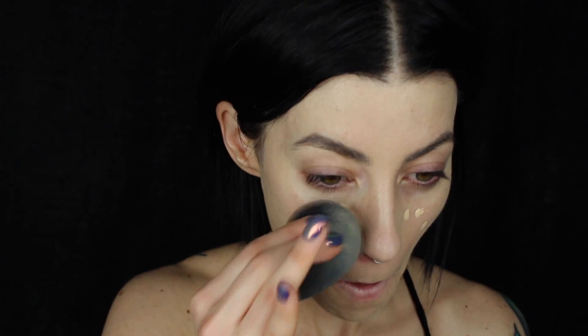I'm gonna start off by spraying the Smashbox Photo Primer Water all over the face and also onto my Beauty Blender — I definitely want that Beauty Blender to be extra damp. I'm using the Kat Von D Lock It Foundation in shade Warm 43, which is more of a matte foundation. The damp Beauty Blender makes it a little more sheer. I'll add just a dot more coverage in the center of the face, then put the LN Neutral Lock It Cream Concealer underneath the eyes and buff it in with the tip of the Beauty Blender.